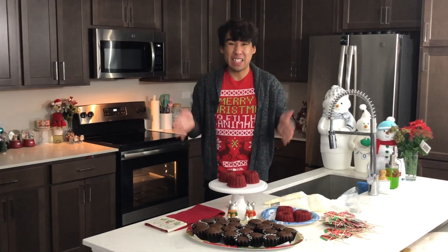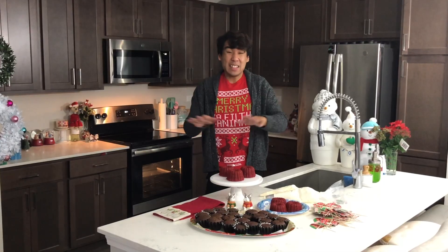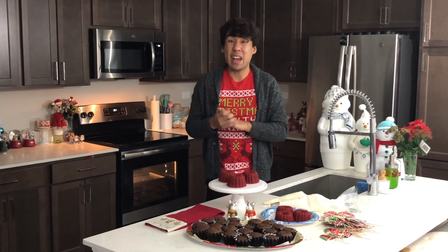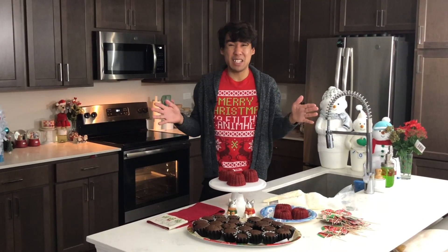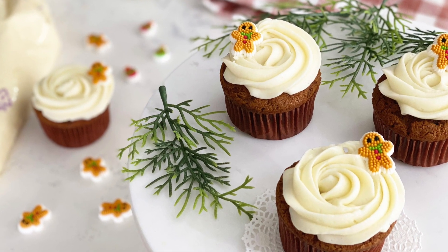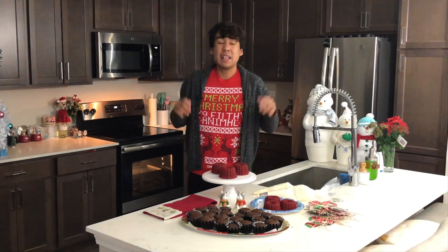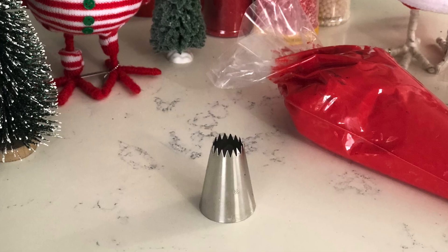Our red velvet mini bundt cakes came out of the oven — they're nice and spongy to the touch. Today I decided to use some cream cheese frosting, but you can definitely use whatever frosting you have on hand or any store-bought frosting as well. If you need a delicious cream cheese frosting recipe, check out my gingerbread cupcake recipe where I show a super simple cream cheese frosting that is out of this world. I placed all of my cream cheese frosting into a piping bag fitted with a star tip 8B.